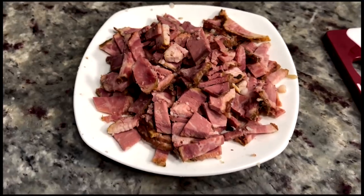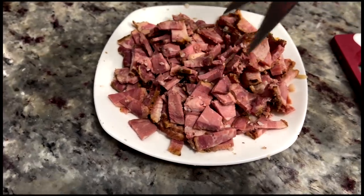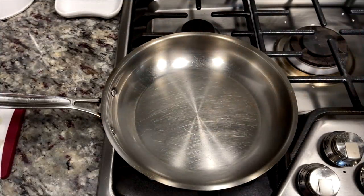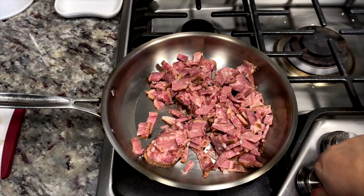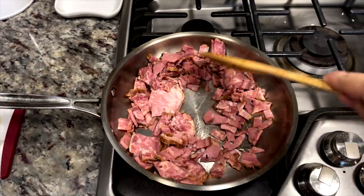Here I have some store-bought brisket. Sadly this is not my father's brisket — his brisket was amazing and definitely had a nice bark and smoke rings to it — but I'm making do with what I have. With my kitchen shears I just chopped some pre-sliced brisket, and in a cold pan I'm going to add it and then turn on the heat. Doing this will help render out whatever fat is on the brisket instead of adding oil to your pan, so now I'm just going to sauté and render as much fat as I can.